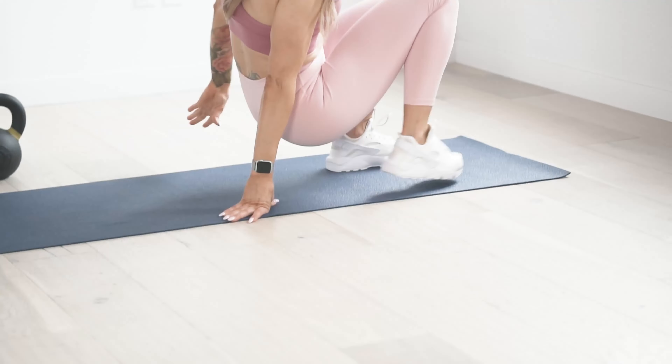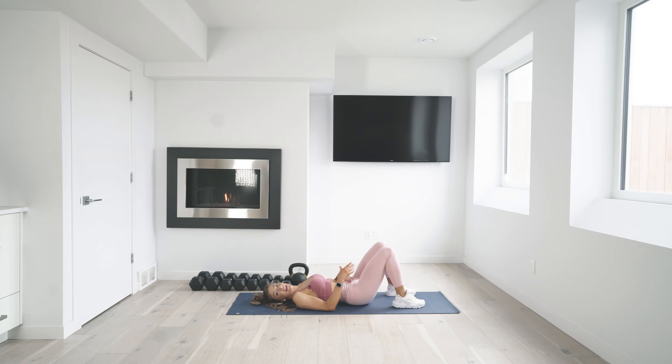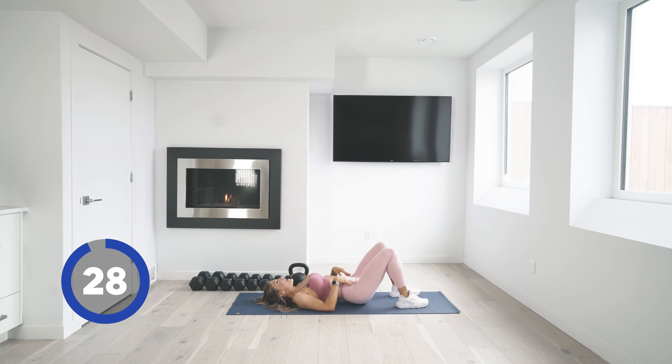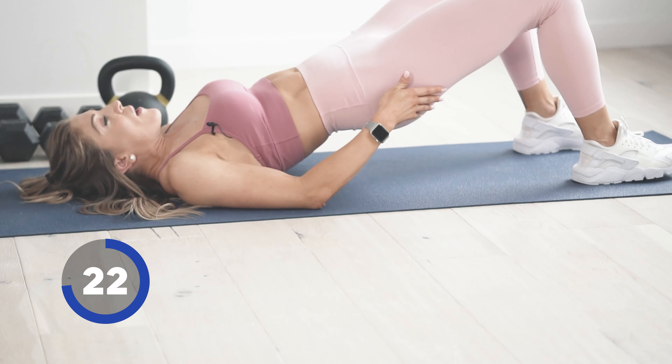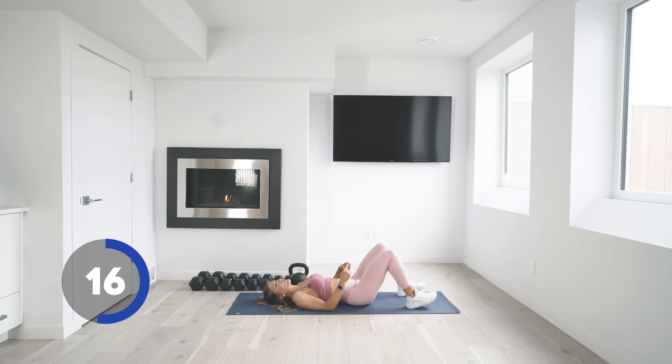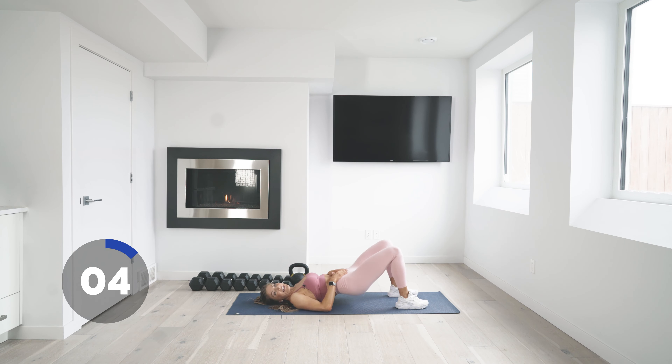Just like that, we're getting back down to the ground for glute bridge — set two. Feet are hip-width apart. If you want to use weights, put them on your hips. Press up and squeeze. You can play around with how close in or how far out your heels are, but remember it's a glute bridge, so you want to feel it in your glutes. Find that sweet spot. Really focus on the glutes here — isolate, tuck it. Three, two, and one.